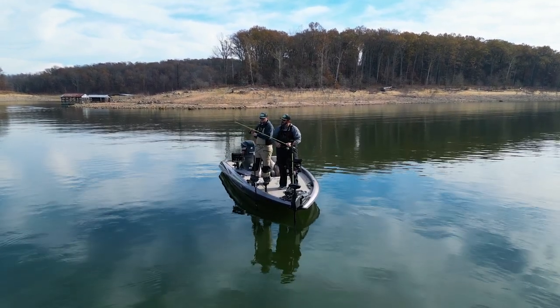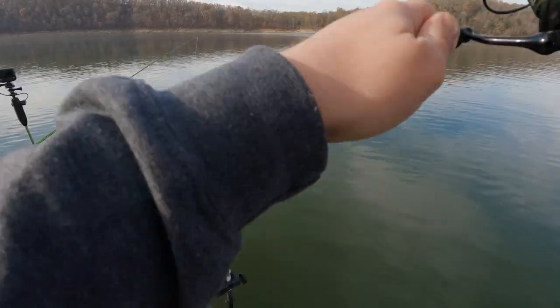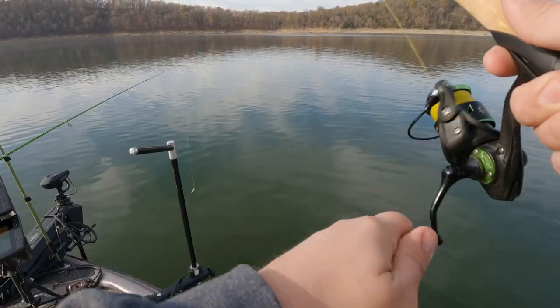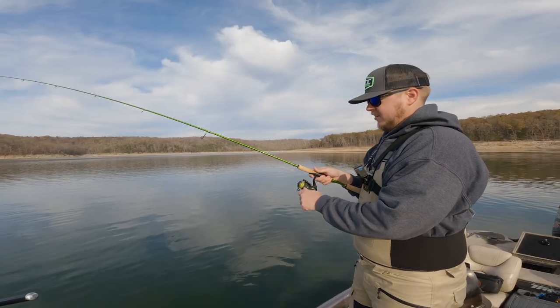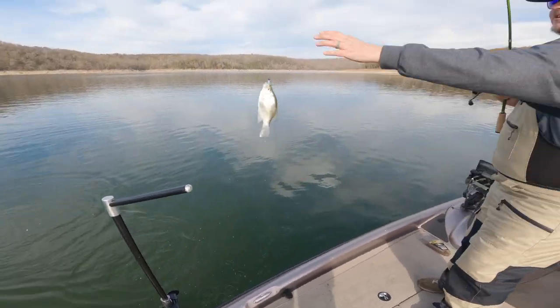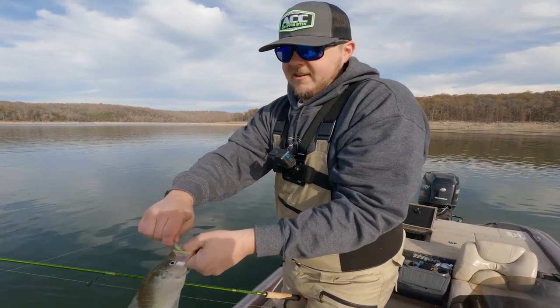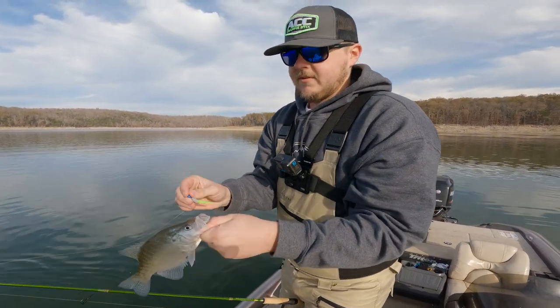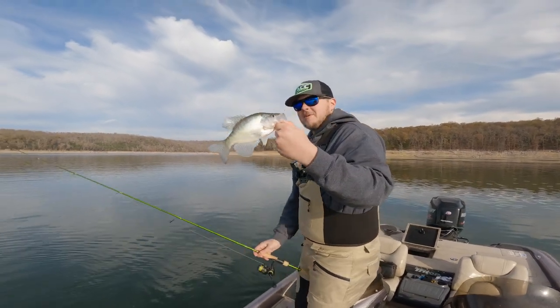Just got him — boom, baby, boom! That's a little better one right there. Good old fish — a little short, might be 10 inches.